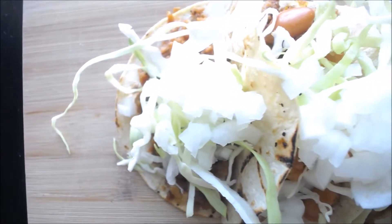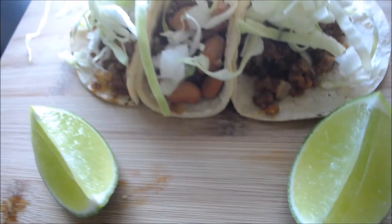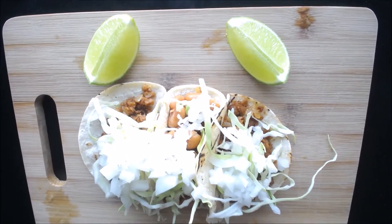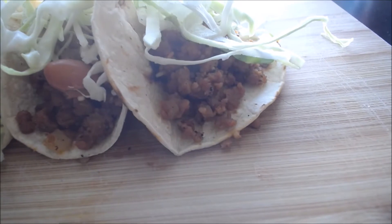These tacos are usually the best vegan tacos I've ever had. As a side note though, they don't really have the consistency of beef — they're more like poultry. But in any case I hope you love these tacos as much as I do.